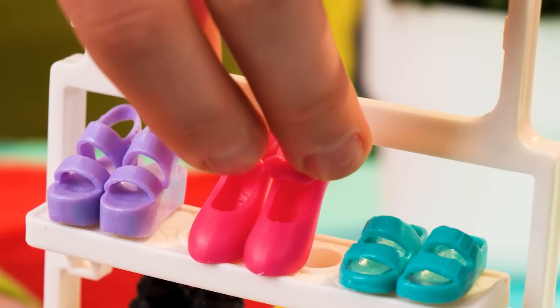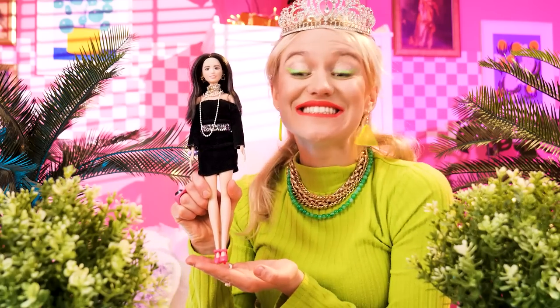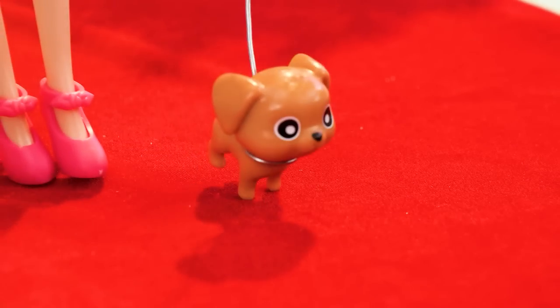These ones! Good choice! What do you think? Love it! Let's say hi to our fans again! Do you think I have what it takes to be a model?